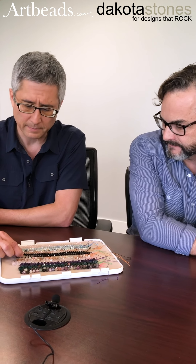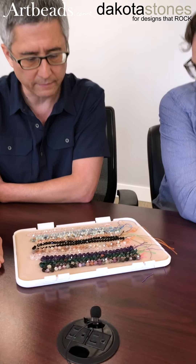The onyx is beautiful. Can you tell me a little about it? It's this amazing dark black with a really great finish on it.